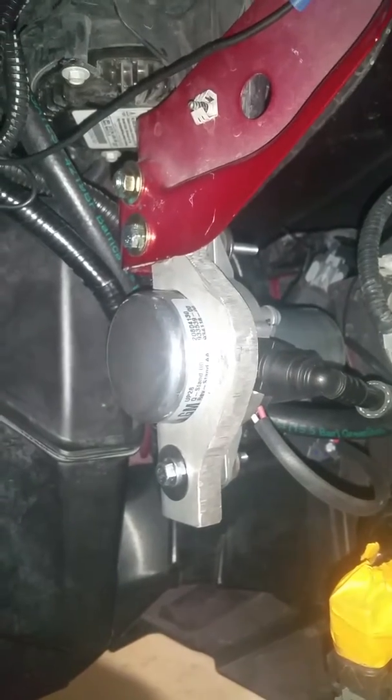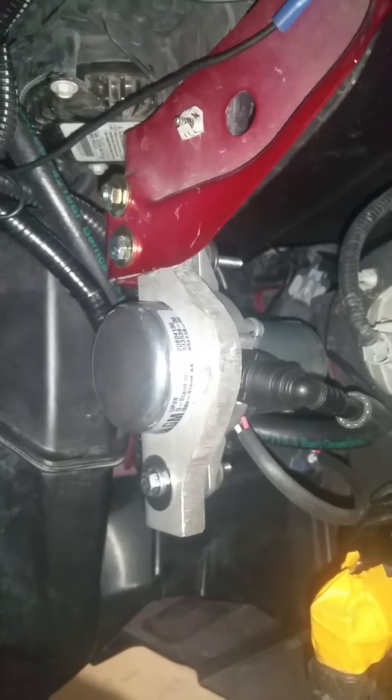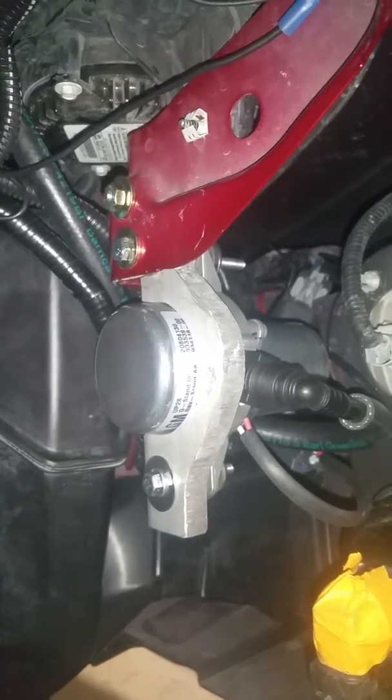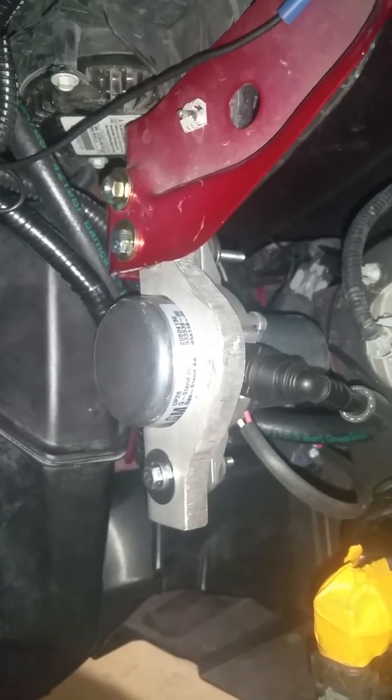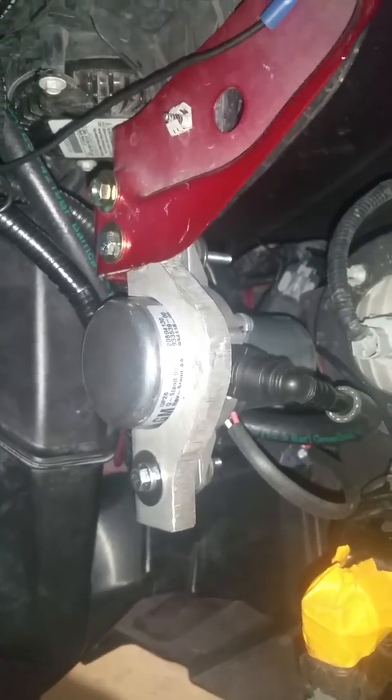Okay, just waiting for the pump to shut off. We're getting real close, and as soon as it shuts off, we'll go check the pedal. We'll see how it's going. The engine's just about warmed up — it's been about three and a half to four minutes — and then we'll see how she does.